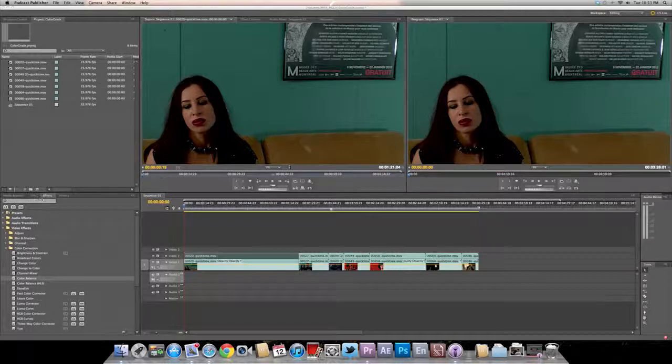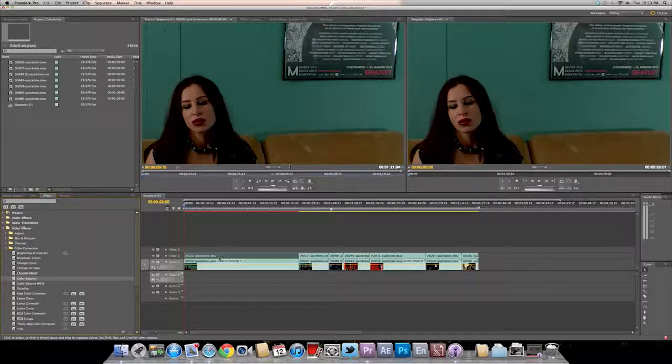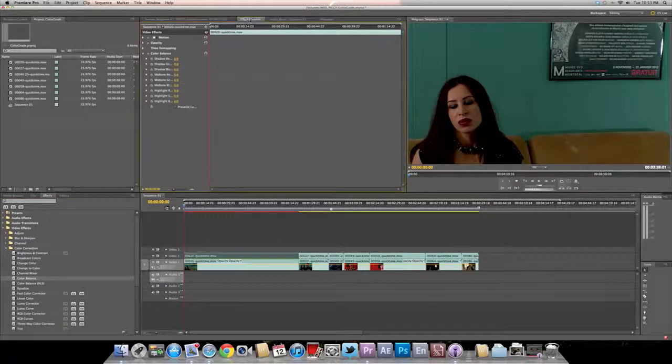What I like to do — let me start from the beginning — is I like to go to color correction, color balance, and color balance this out. I also like to preserve the luminance, or whatever it's called over here. Then I try to find the best grading possible for these clips.